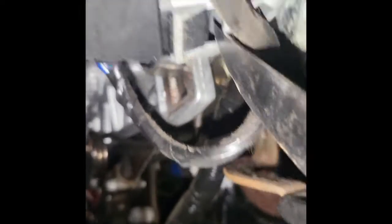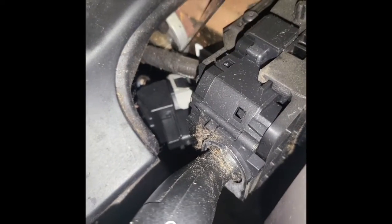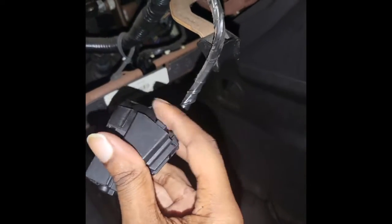The ignition switch is literally right here beside the steering wheel. All you need is a knife — you gotta pry this part open, pull that open. Then there's another clip at the top where you just take your knife and pry that open as well. The ignition switch then pops out like this, and then you take something to remove it.